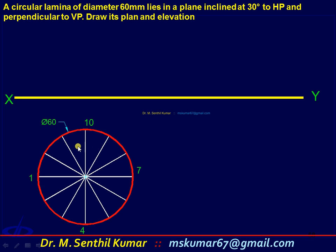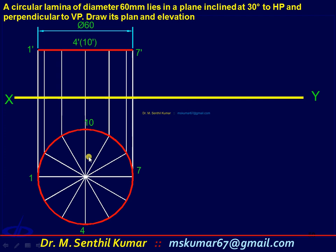Start the top view first. Draw a circle with diameter 60 mm, or radius 30 mm. This is the initial top view. Then get the corresponding front view.